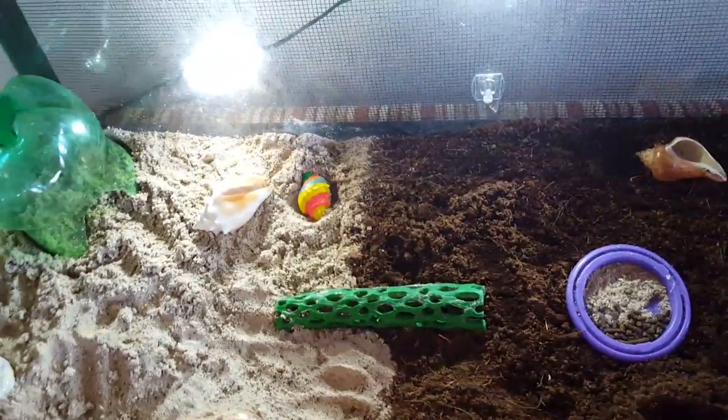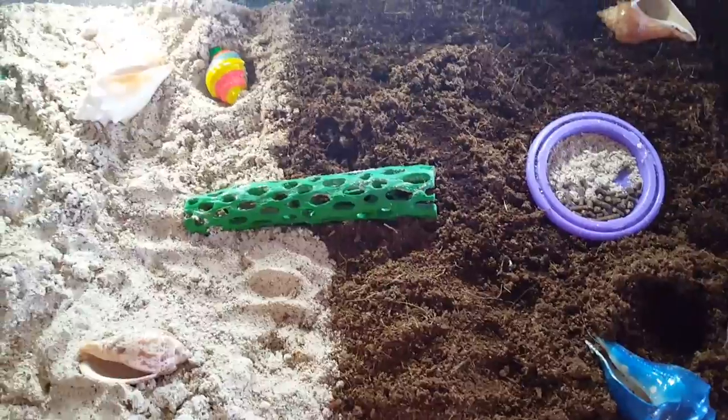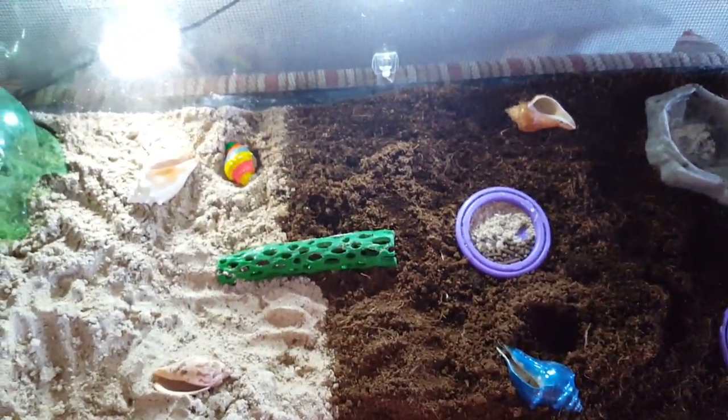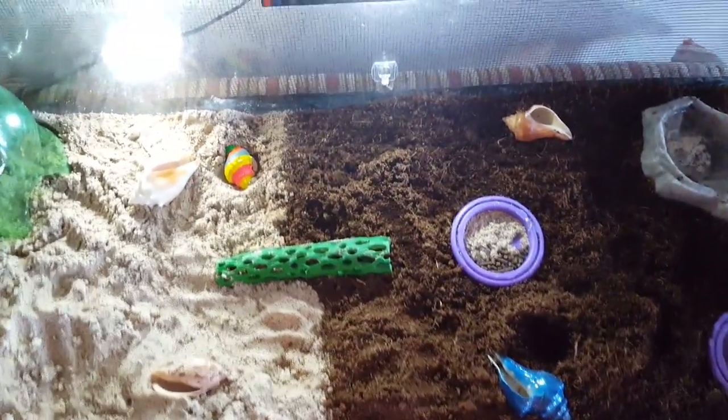Today I'm going to be making a video about how to prevent your hermit crab from dying, because one of my hermit crabs, Zeus, died like last week.